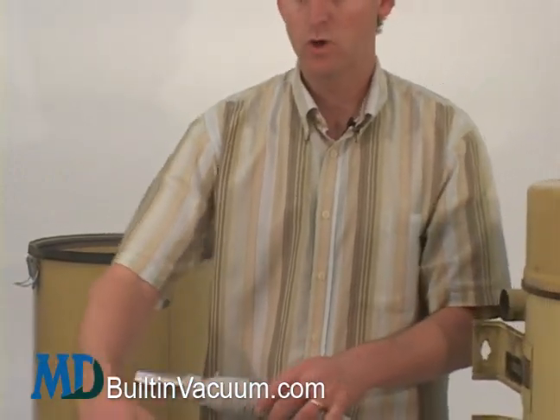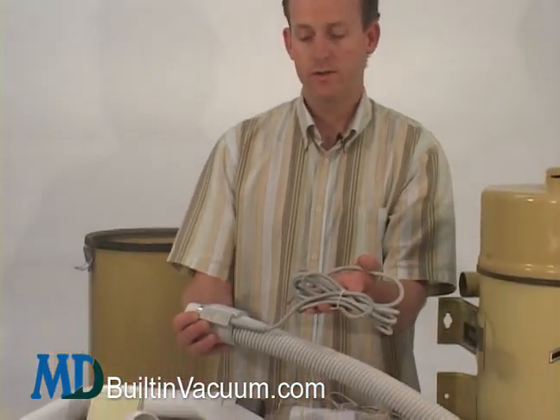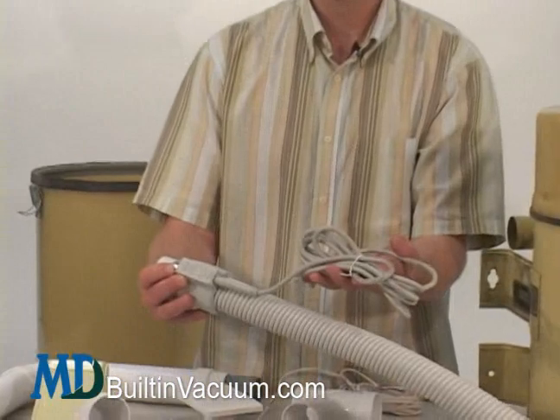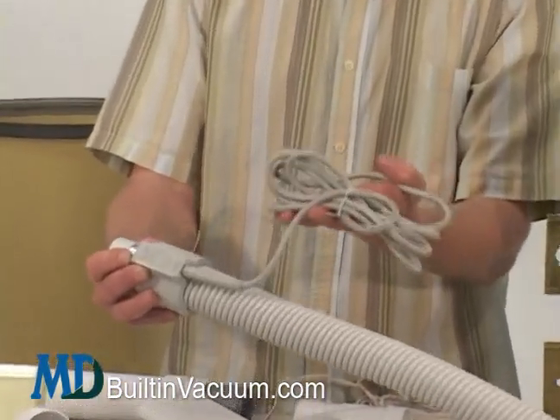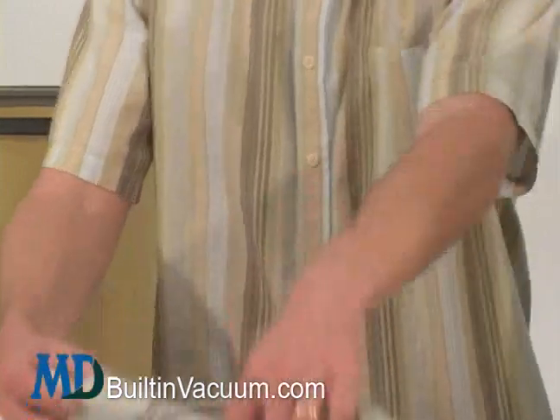Any of our electric hoses with a cord, and any of our electric kits, are really great because they allow you to have an electrified power brush to really clean your carpet well. So that's how you would add an inlet valve into your house, or into a new construction part of your house. You can do it yourself — we have everything you need. Ask us any questions you have and we'll get you up and running.